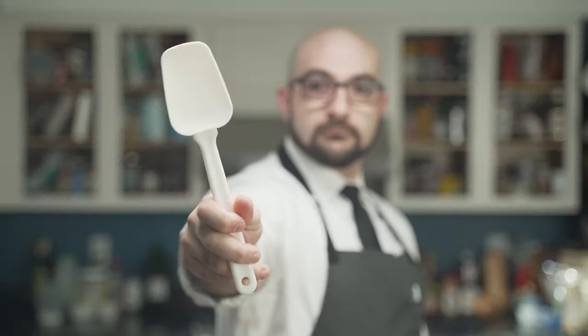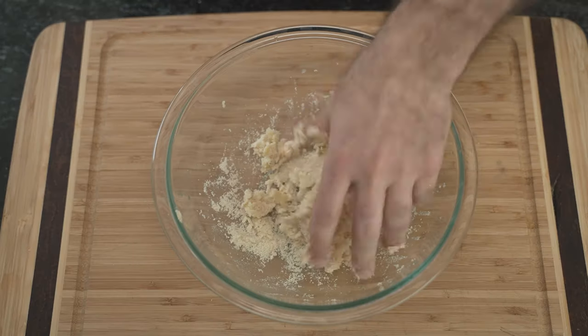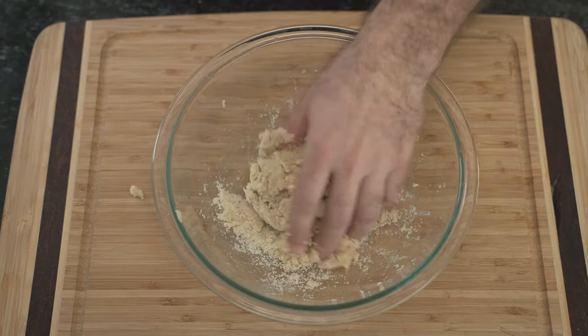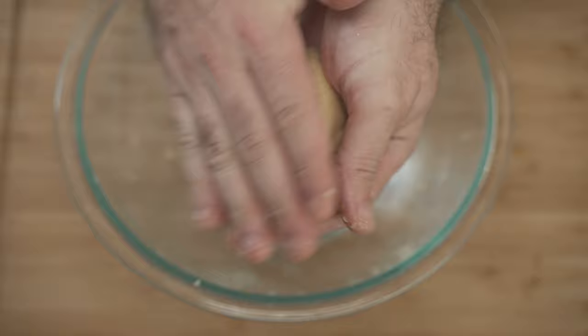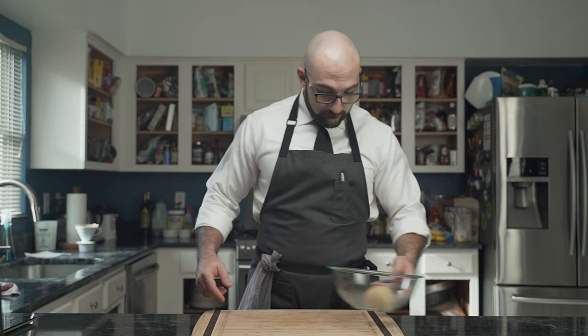Using a silicone spatula, he meekly moves the ingredients around until the wet ingredients are absorbed. Then, using his best tools — his dirty hands — he mixes and kneads the dough until it becomes consistent. After, he poorly shapes it into a sphere and places it back into the bowl. This is set aside to rest for at least 15 minutes.